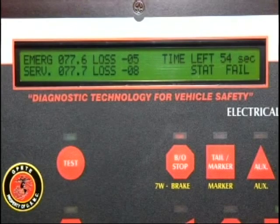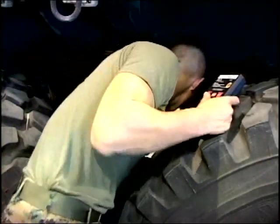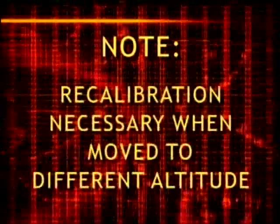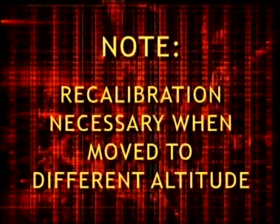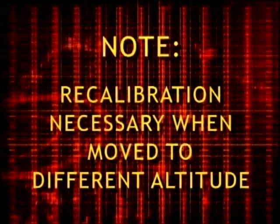The air operation is the same with the remote control. With the remote control, the mechanic can cycle the air operation at the axle and observe brake applications. The tester air operation needs to be calibrated whenever the tester is moved to a different altitude. A faulty air loss reading will indicate calibration is needed. Refer to manual for complete instructions.